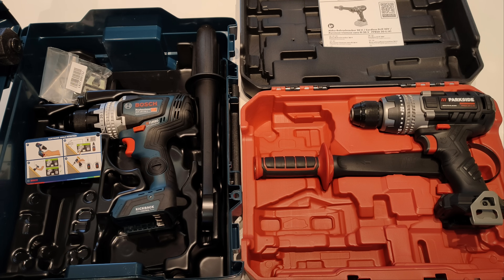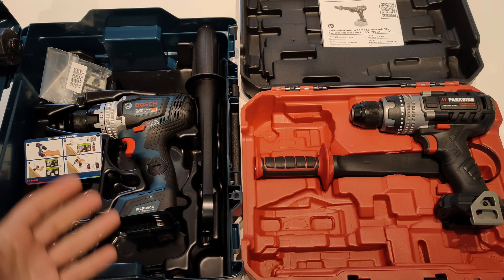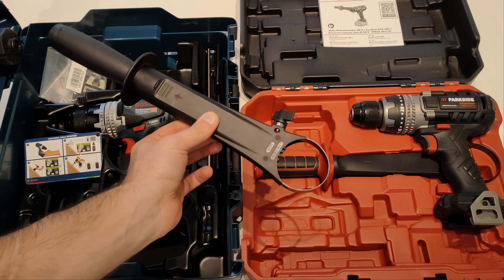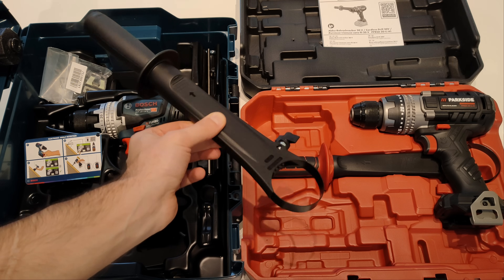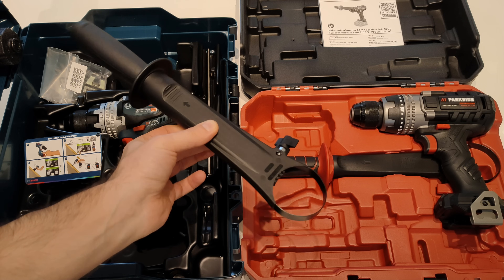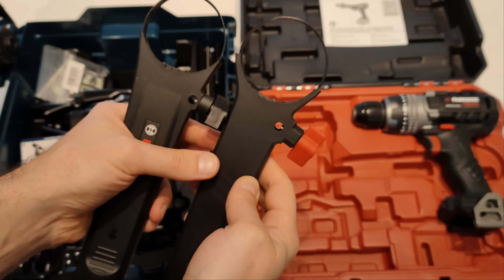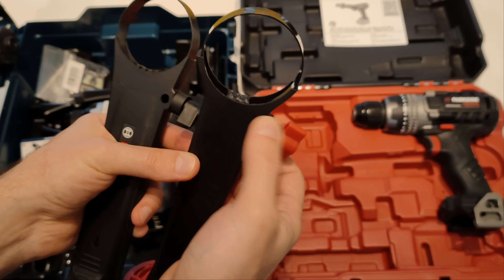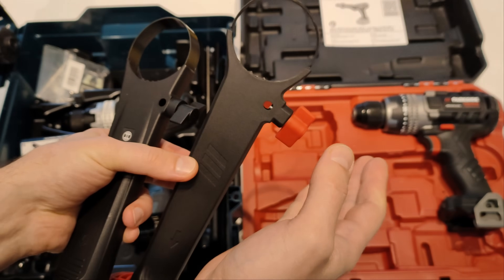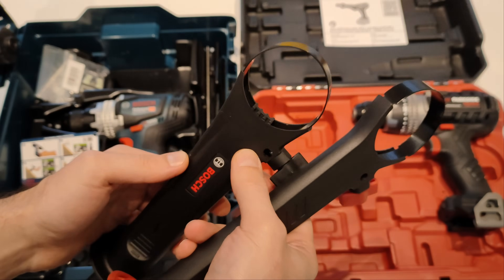Before going deeper, I'll make a short criticism of Bosch — and of course Parkside, since Parkside is copying Bosch, so the problem comes from Bosch. Fellow engineers from Bosch, what the hell is this? I'm pretty sure that with a potato masher and two zip ties I could come up with a better and stronger design for this handlebar. This is the Parkside handlebar, which is almost identical to the Bosch, and after only the first test I managed to strip the teeth holding the handlebar to the body.